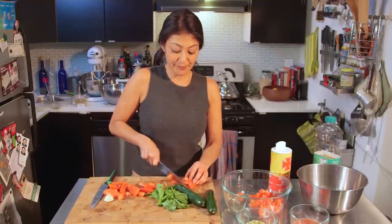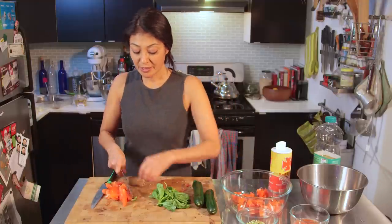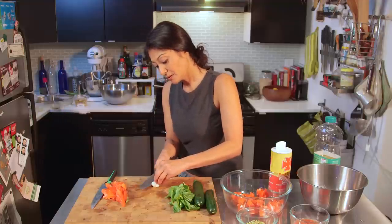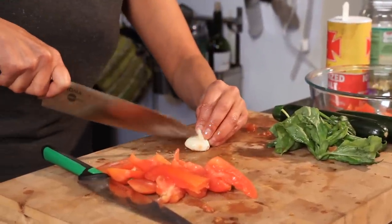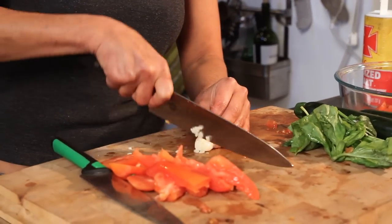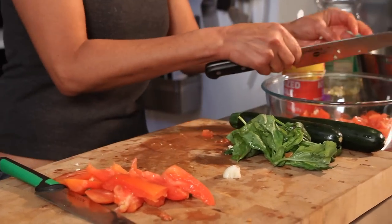I'm just gonna do a couple more. And that's that. Now I'm gonna use a little bit of garlic, because the key to having a good ala keka is a lot of garlic. You can use a garlic mincer if you want, or you can use garlic paste. Do not use store garlic — it's the worst.